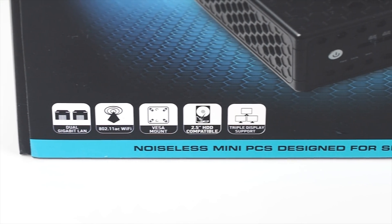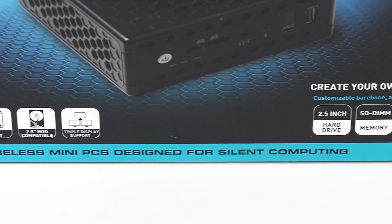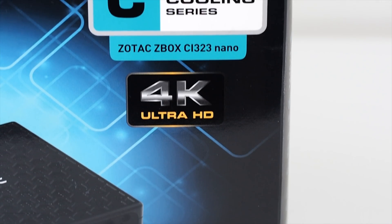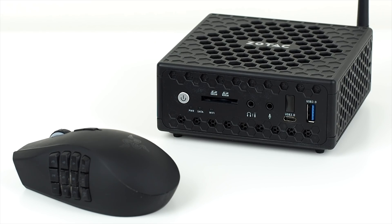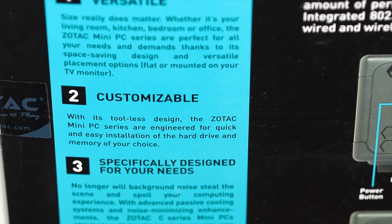The Z-Box C series is available in several specifications, the main difference being the processors running from dual-core Celerons through to dual-core Core i5s or Core Ms. This is the $150 Z-Box CI-323 Nano. It was launched at the tail end of 2015 and contains a fifth-generation quad-core Celeron processor running at 1.6GHz, with the ability to turbo boost up to 2.06GHz.